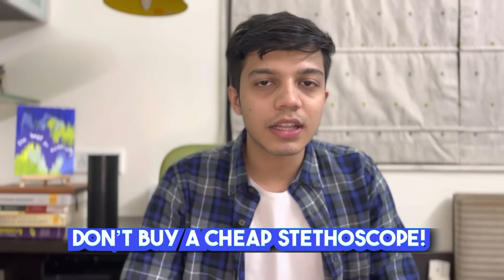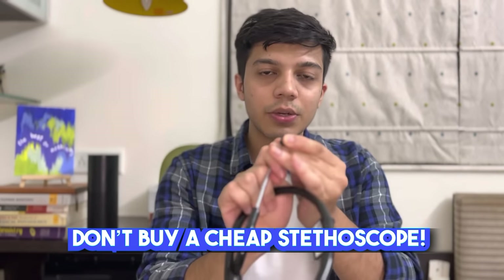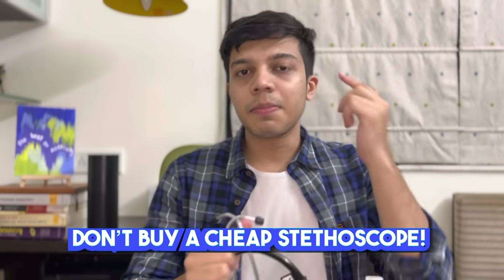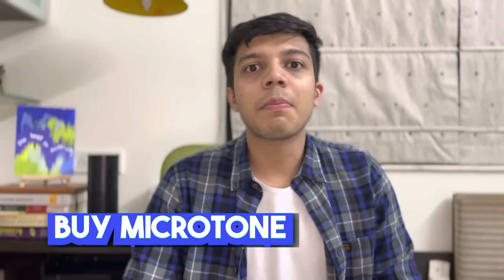When you go to a shop or Amazon, you will get a lot of variety of stethoscopes. When I was in first year I was very confused and got a cheaper stethoscope. When I wore it for the first time, the metal from the earbud pierced my ear and it started bleeding. So don't overcomplicate your stethoscope choice — go with a Microtone stethoscope as it will serve you well through to your internship.